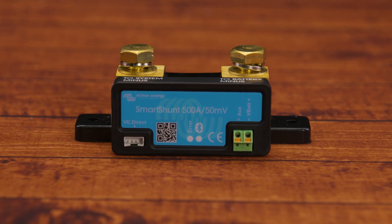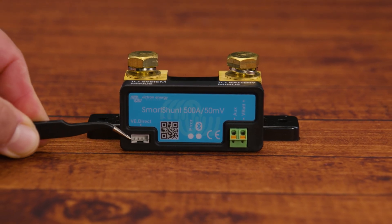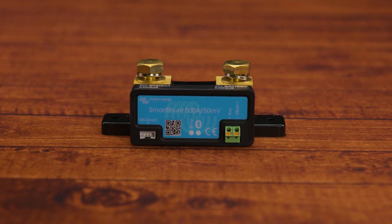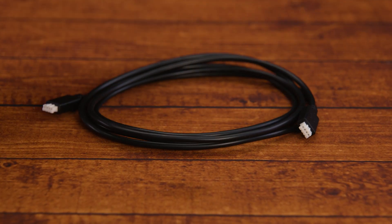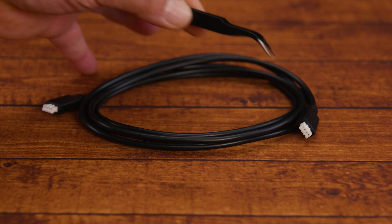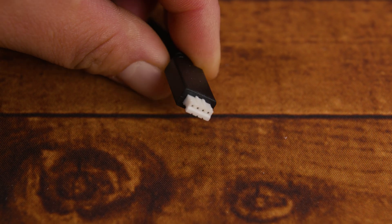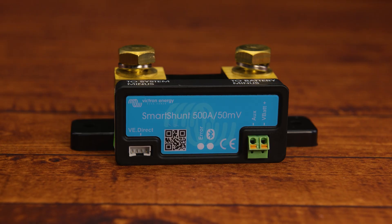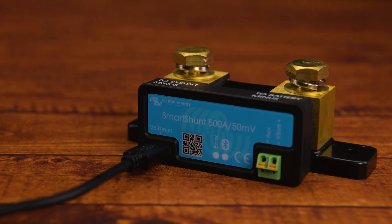Also in the box, we have the star of the show — the smart shunt unit. On the left side of the unit, you'll notice a VE direct port, which is used to connect other Victron devices or accessories. In this particular case, we're going to use that port to connect to the Cerbo GX. To do that, you're going to need a VE direct cable, which does not come included in the box and would have to be bought separately — links in the description. To install the cable, notice two tabs at the bottom which align with two notches on the port — align these when inserting.